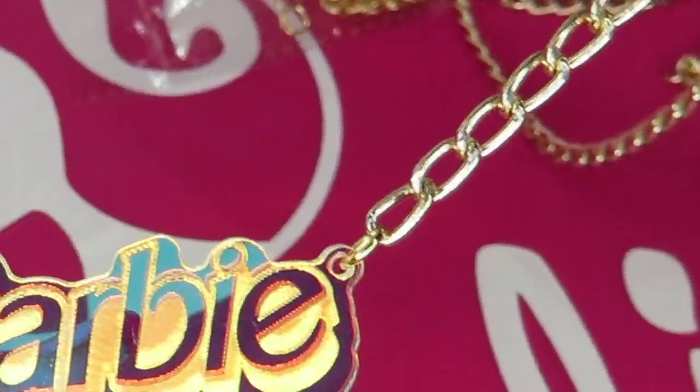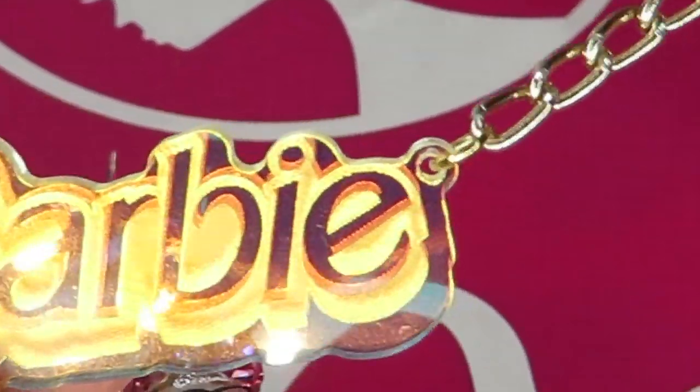Oh my gosh, I'm already so excited. It already looks cool. Hi Barbie dolls, I'm Zusa Barbie, a Barbie lover in West Hollywood.